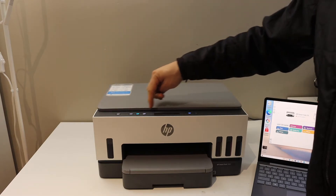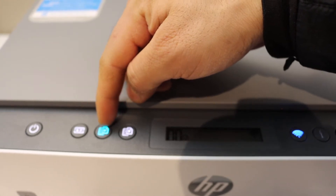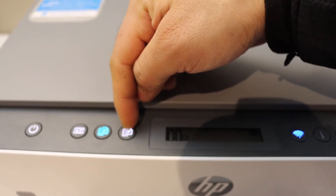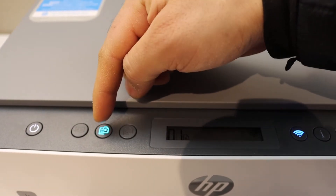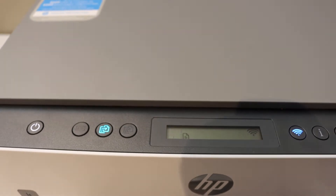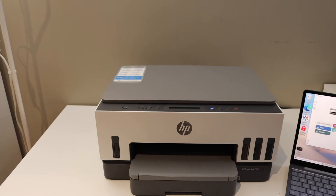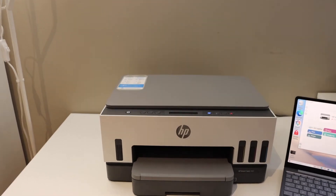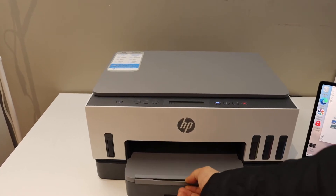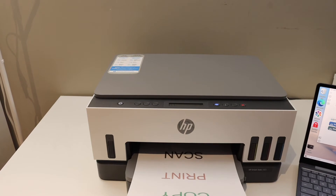Now go to the control panel. There are copy buttons available here — the color one is for color copy and the white button is for black copy. We'll do color. Press it once for one copy and wait for the printer to print. The paper output tray is here, so we can take it out. This way we can do the copy.